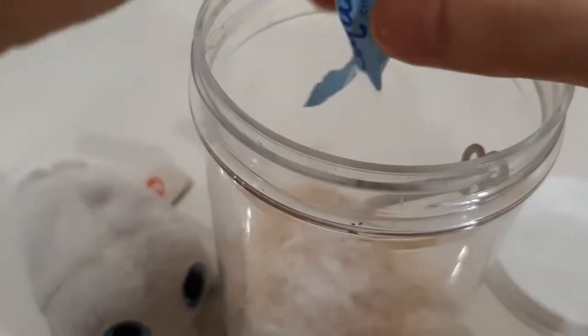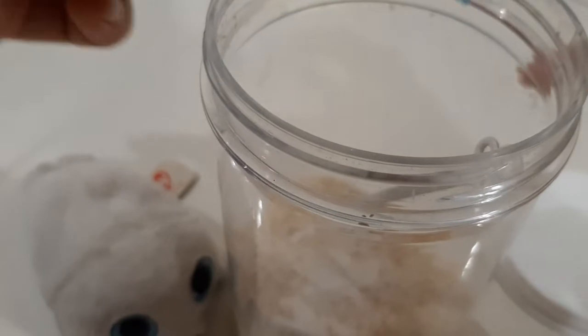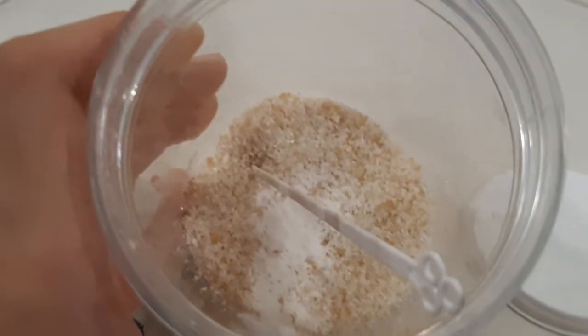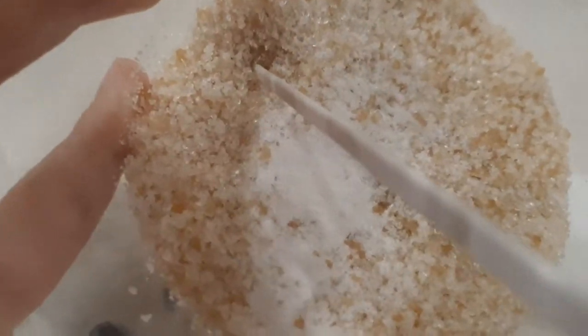Now let's pour it. Oh, that's all — there's only a little bit, but you can definitely see which one's the sugar. It looks like powdered sugar but it's just normal sugar.